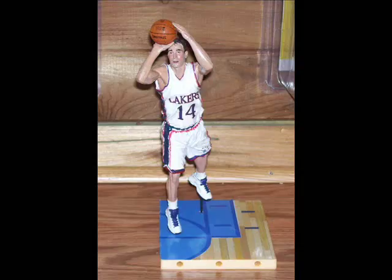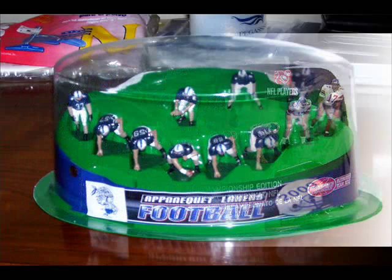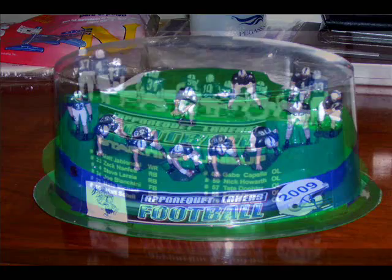Next up is a team set. I bought it cheap because it was already three years old — it was of the New York Giants, I believe the 2009 Super Bowl team. So I decided to convert it to my local high school team. I had no relatives or friends on the team, so I donated it to the team. I think it came out pretty good and they were happy.